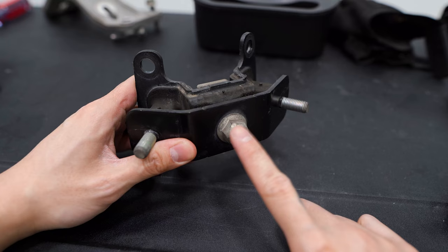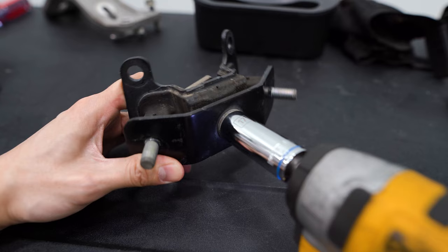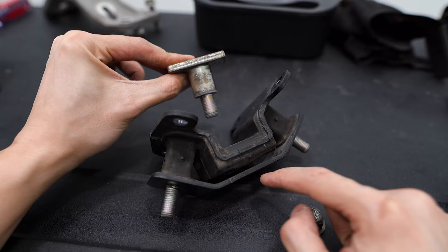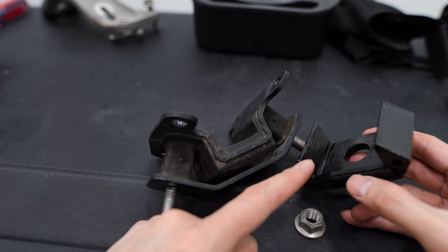The next step is going to be removing this 17-millimeter nut on the bottom here. That's going to allow us to slide this section out, which we'll be replacing once we get the bushing in there.